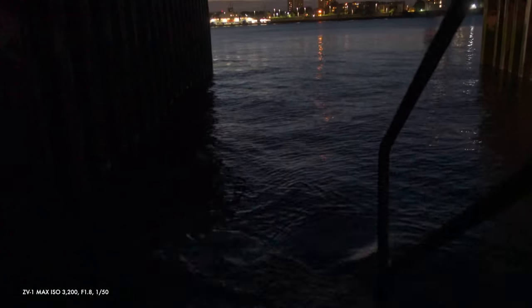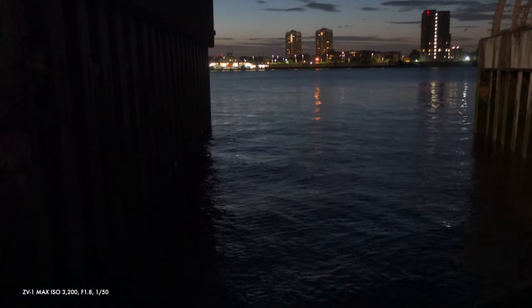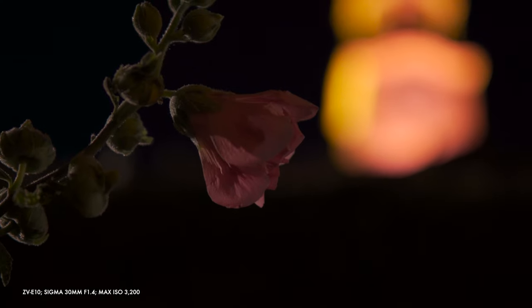But I need to properly test that lens before I write off its low light abilities. Overall, the ZV-1 punches above its weight in low light, in my opinion, but noise definitely gets noticeable at higher ISOs. The ZV-E10 definitely gives a cleaner image at the same ISO settings, and combined with investing in good f1.4 or similar lenses, it is going to give you better overall low light performance than the ZV-1.